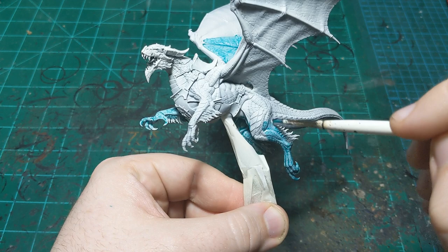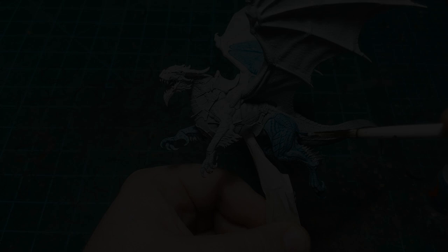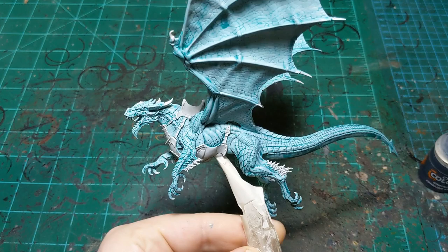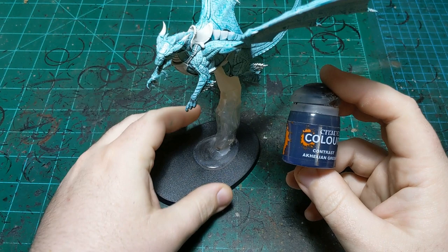I might put a second coat on depending on how light it all is at the end and how much I think I'm going to darken it down later with null oil. Our Aethermatic Blue is all dry - we decided not to do a second coat for now. We're going to move on to Calyan Green and do the fur or hair on him.